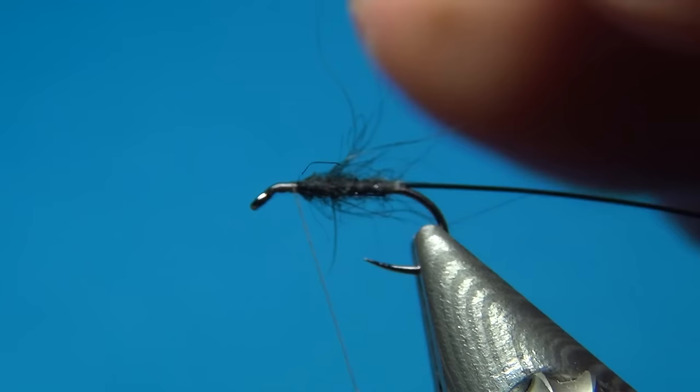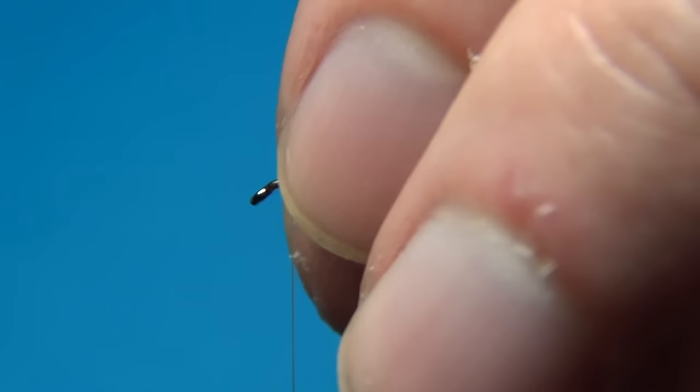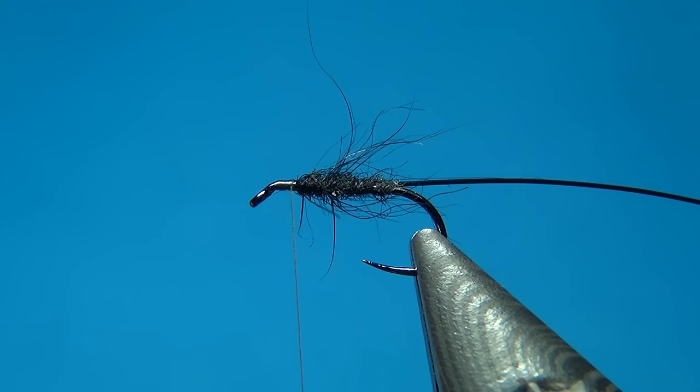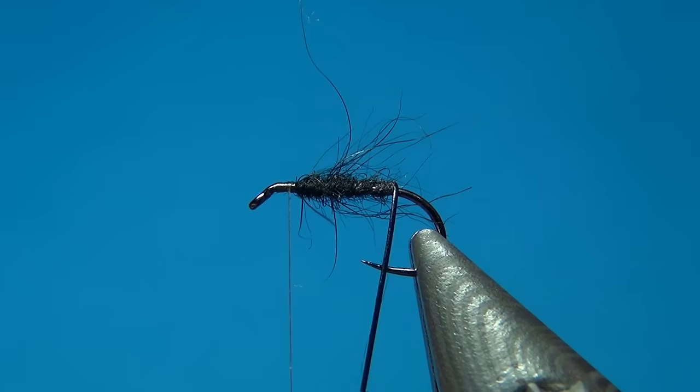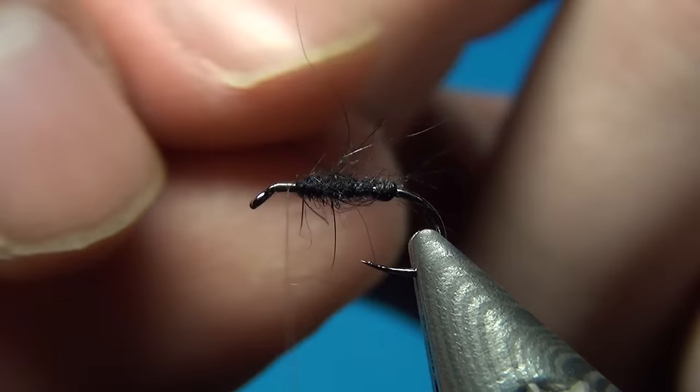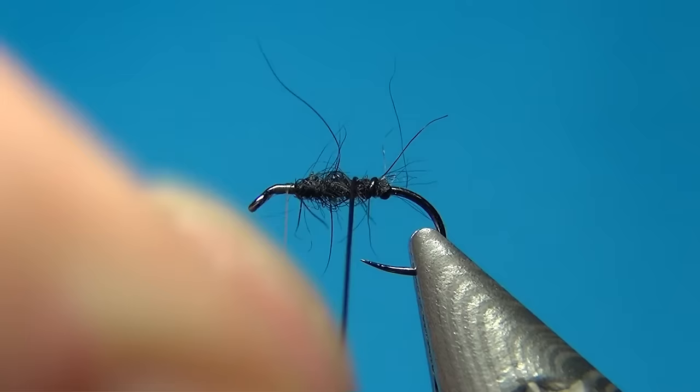I then made another cast right under the branches that were hanging out. It was just a little bit deeper right under those branches. Up came a nice grayling and took the fly on the second cast — really a great moment in last year's fishing trip. So thank you Lars Åke for teaching all these great techniques with upstream wet fly fishing. It really gives a lot of fish, and I would really suggest you try it because it's really fun.